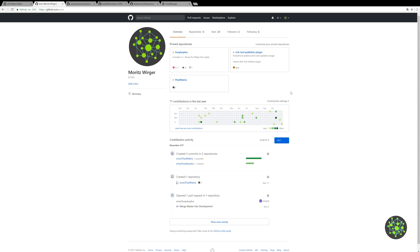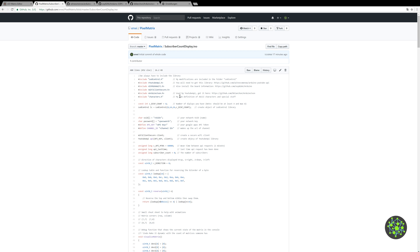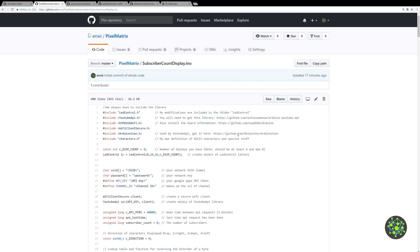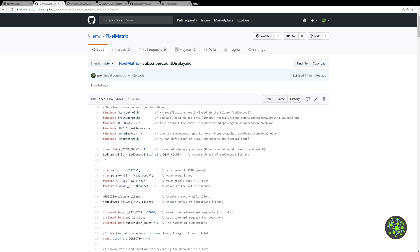At the PC, go to my GitHub page at github.com/envy, click on pixel matrix — here's the code I uploaded for the pixel matrix. The code you want is in the subscriber count display folder. In the code I'm including LedControl which controls the matrices. I've got a special modified version of it and you can find it right here in the repository.